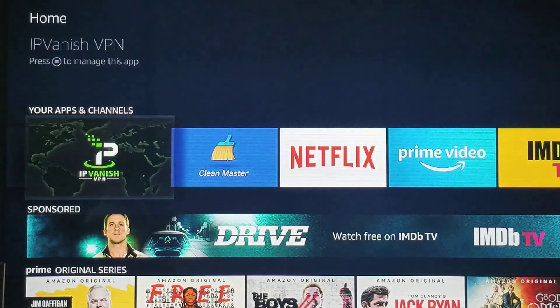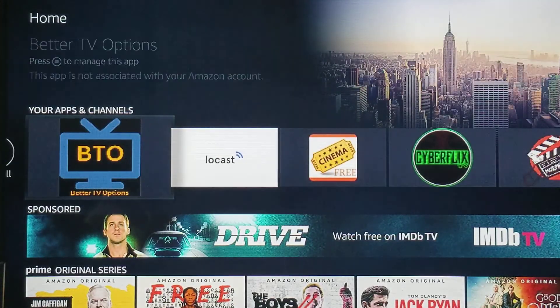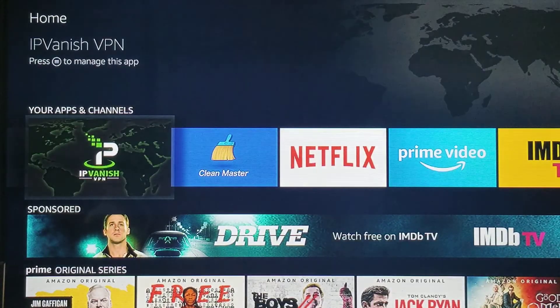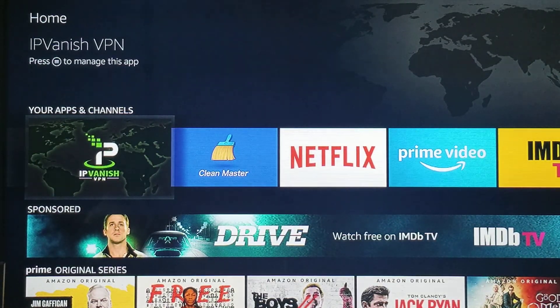I believe that's it — that's how you would set it up and you should be good to go. Thank you for being a customer and thank you for purchasing one of our preloaded Fire Sticks. Hope you enjoy the service and all the additional features. For the IPVanish, you want to make sure that you go to our website, bettertvoptions.net. Click on one of the banners there on the VPN page to actually sign up for your account if you haven't done so already. The app is already downloaded on there for you to enter your username and password.